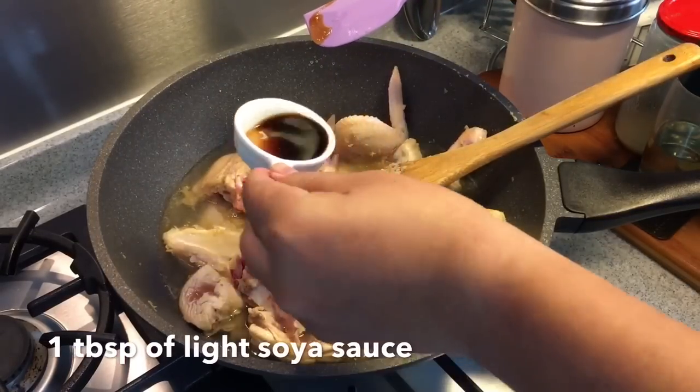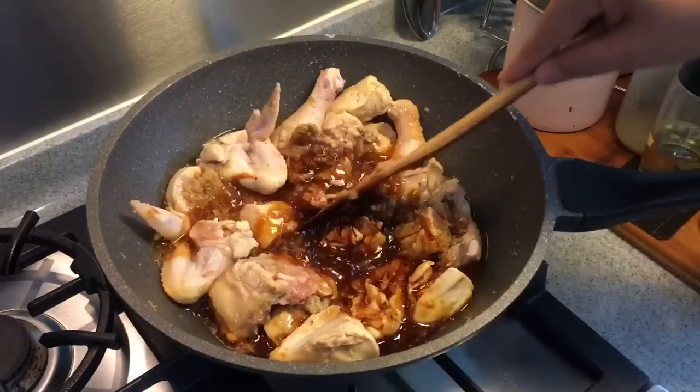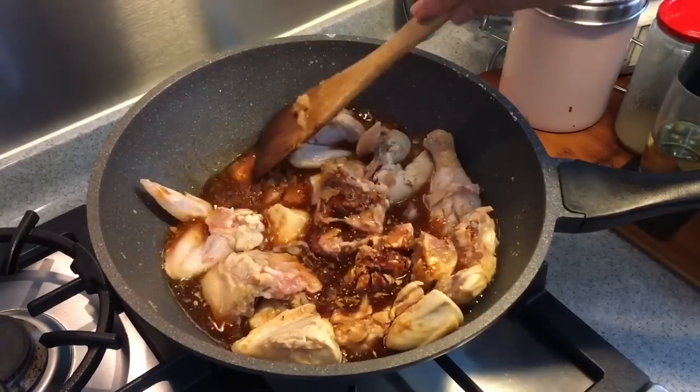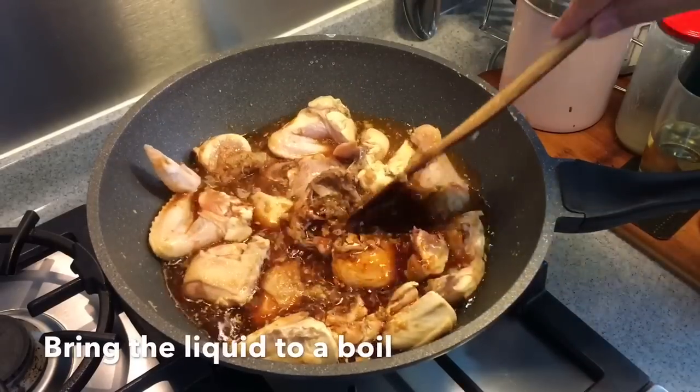One tablespoon of light soy sauce as well as one tablespoon of dark soy sauce. Mix them up well, put the lid on and let them come to a boil.